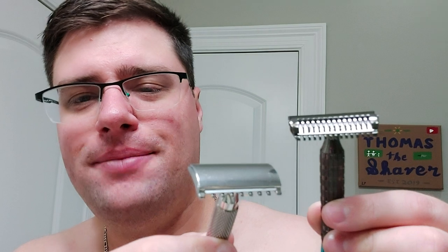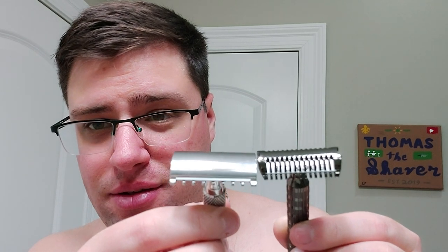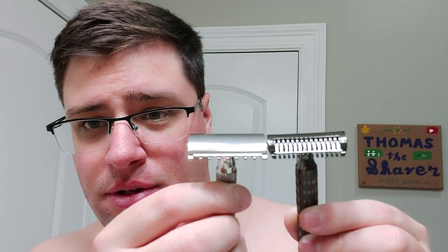I threw blades in all of these just so you can see the difference. This is the Phoenix Artisan Accoutrements Ascension Select Twist — too many things rolling in the head! Look at the difference — it looks really aggressive and menacing because of such long flutes on the open comb. But look at the end where the flutes stop and look at the blade exposure — it's not even half of what the Jaws has, maybe a third. I think this Jaws is super aggressive. I know their website says it's not supposed to be, and it says on the bottom: Razor Rock Jaws 6-8, Made in Canada.